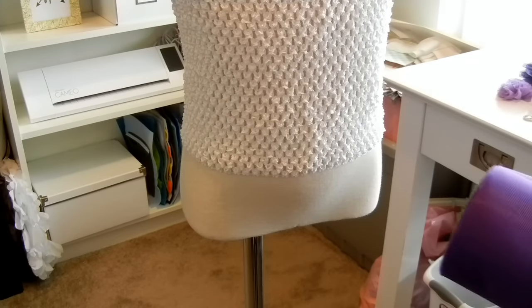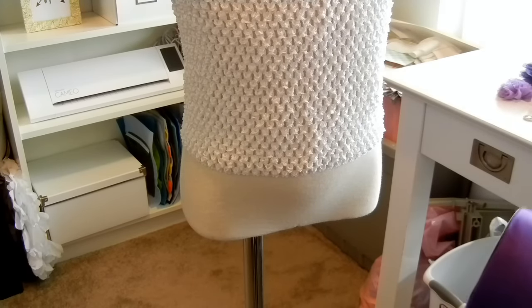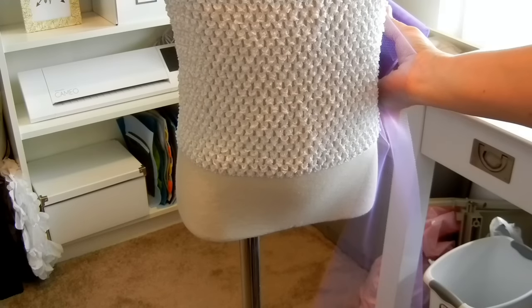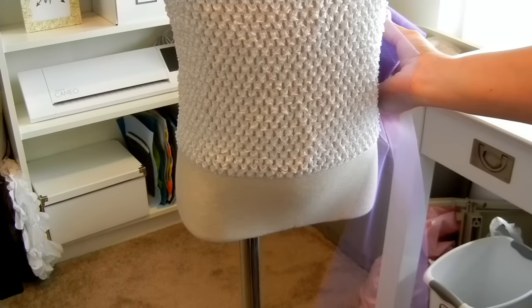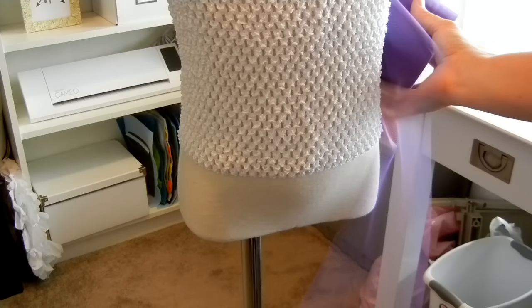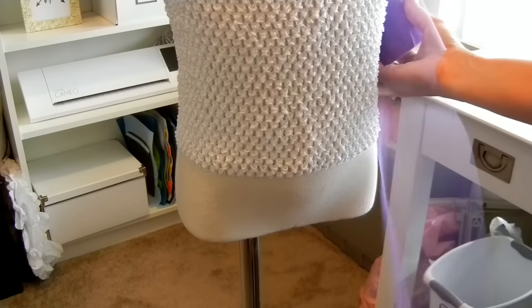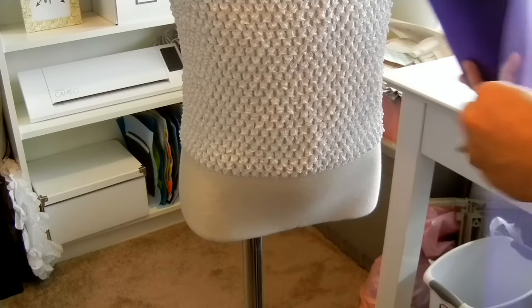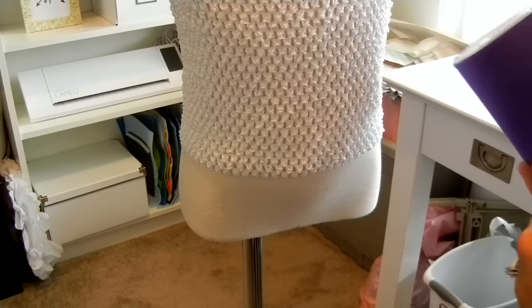We have to decide how long you want your dress to be. This is totally based on personal preference, and it's always better to have it too long and cut it down than to have it be too short. So once you know the length that you want, you're going to double it and add two inches.